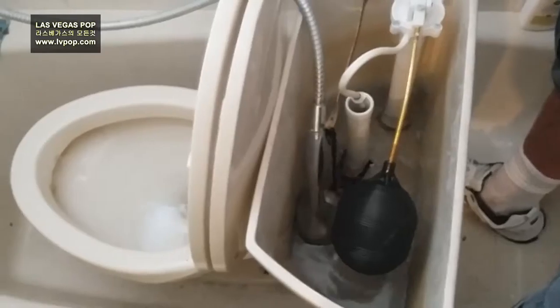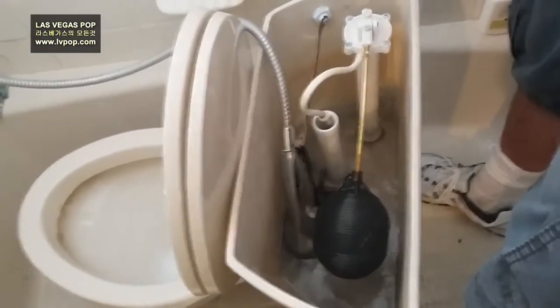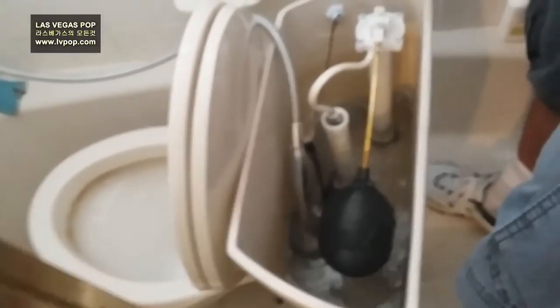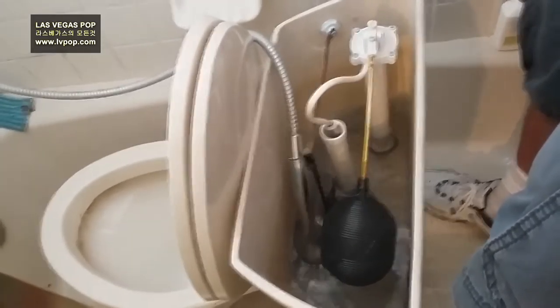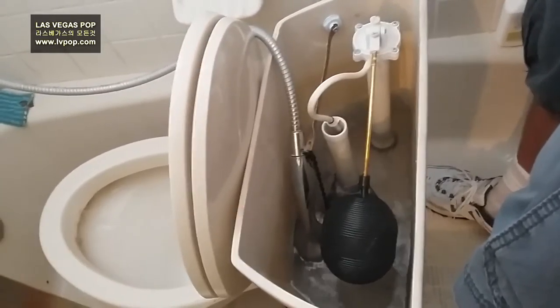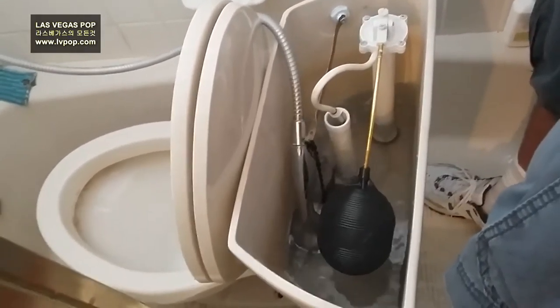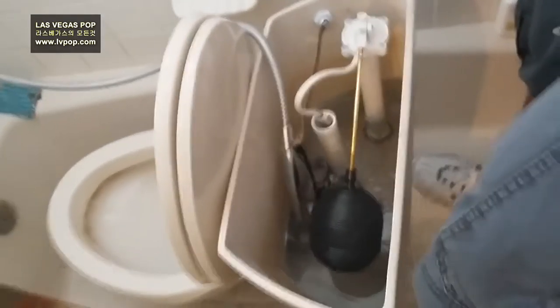If you had called the plumber, he would have only done the drain and that's it. He would have just run the snake in there — 15 minutes and done. He wouldn't have taken the toilet out unless it needed to be replaced. Most likely he wouldn't have gotten all the debris — the toilet paper, the string — he most likely wouldn't have got it. So it's better to check and make sure.